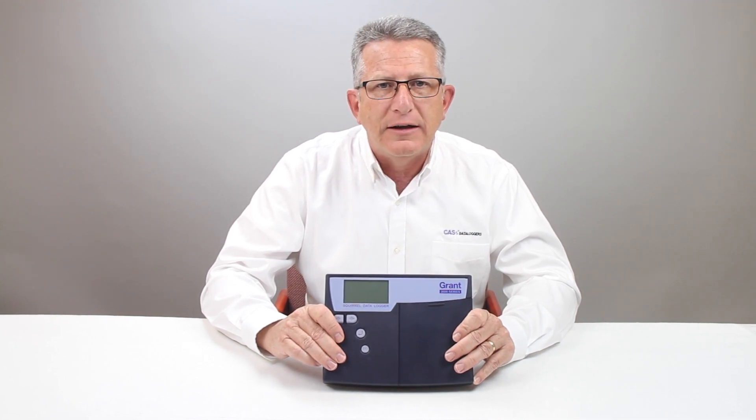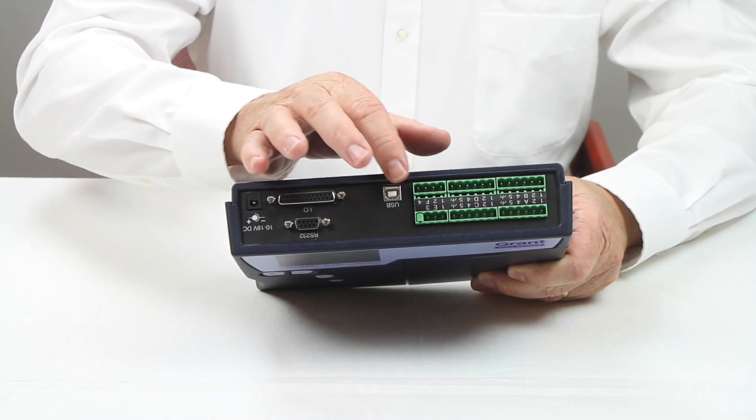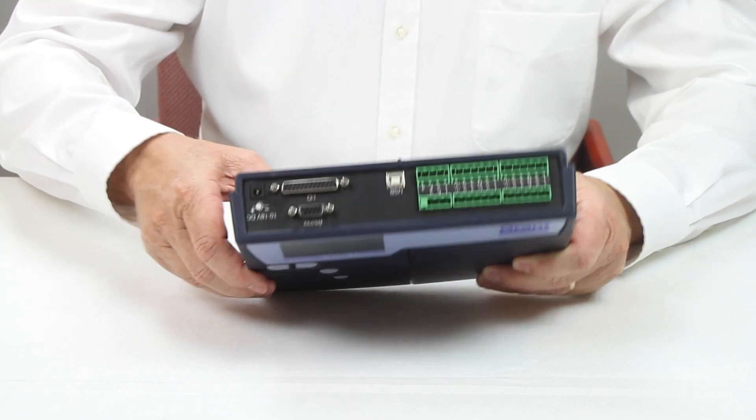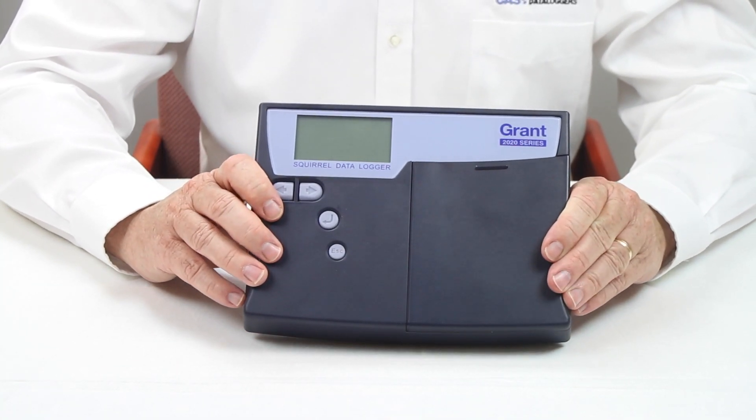The SQ2020 is available in a single A-to-D and dual A-to-D version where higher sampling rates are desired. Both models have wired Ethernet communications standard, and the dual A-to-D version is available with an internal Wi-Fi option.